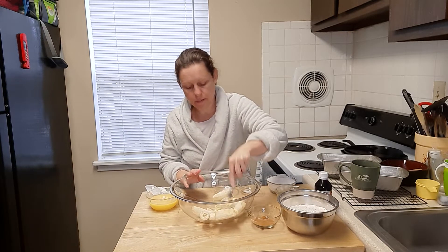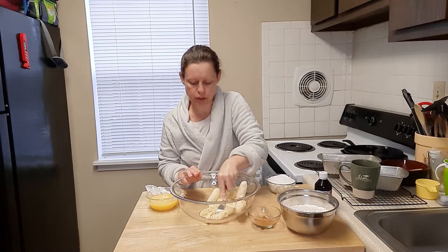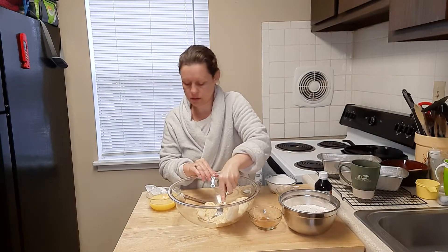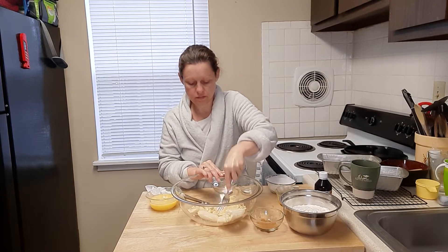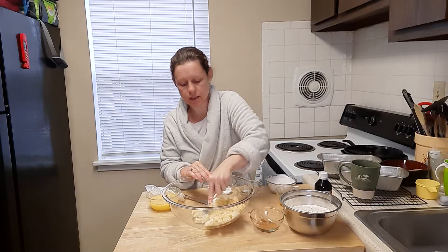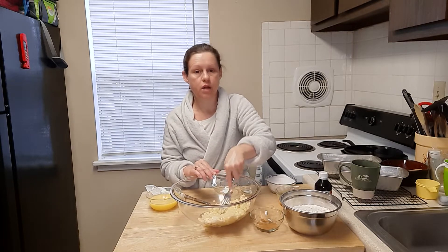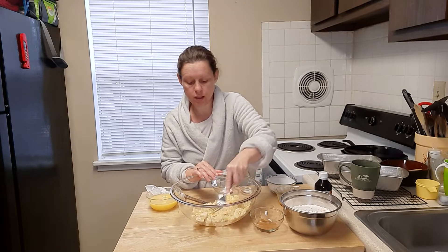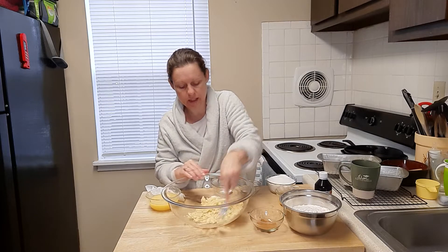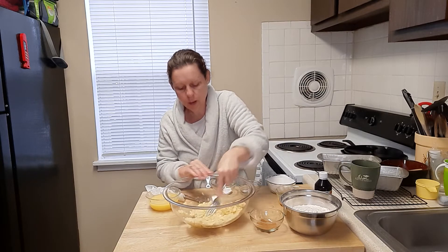At this point I'm just going to start mashing up the bananas. You want to get it as smooth as possible, and I just do it with a fork — it's very simple, no crazy contraptions needed. In fact, I'm going to be using a fork the whole time. I'll grab a rubber spatula at the end just to help get it into the pans, but aside from that, just a fork.